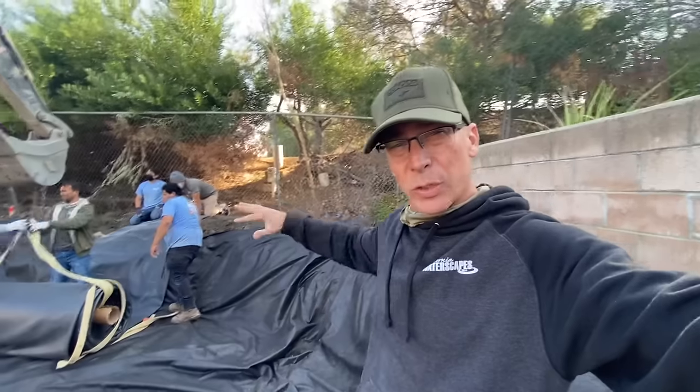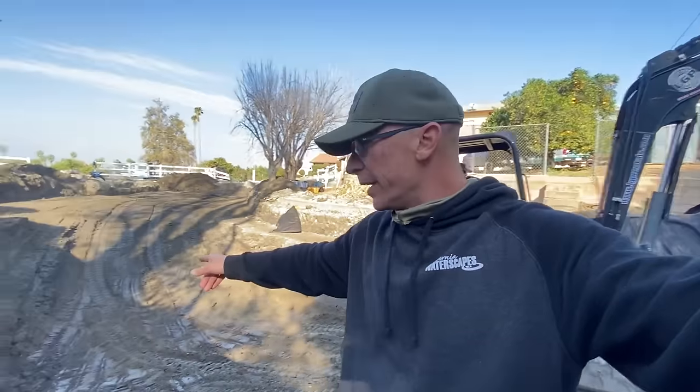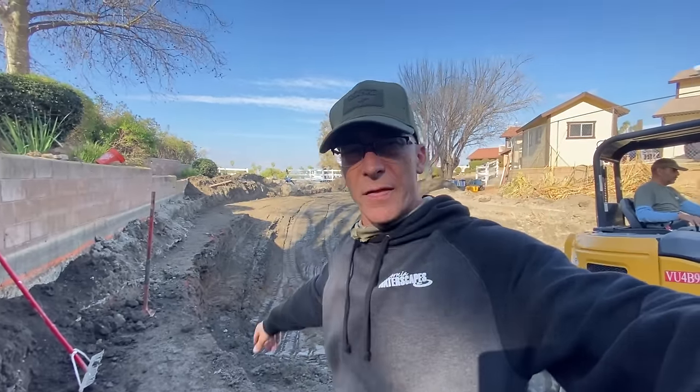I'm seven feet down — seven feet under water level here. We're leaving plenty of liner on this side, going to roll it all the way down and use some muscle to push it up the hill on that side.